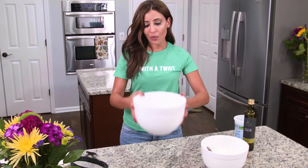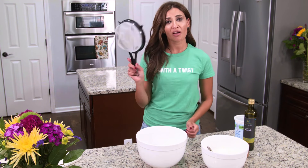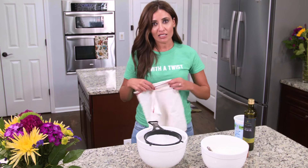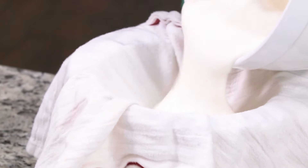You need another bowl, a big one like this, and you need a mesh strainer — this one cost me a dollar. Put it right on top, and then you need a linen cloth. Lay that right on top of your strainer, and add your yogurt and salt that we just mixed together.